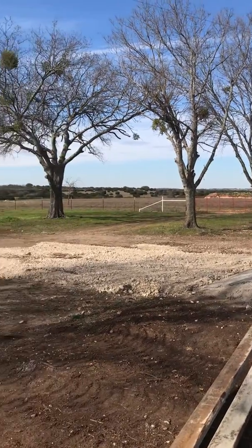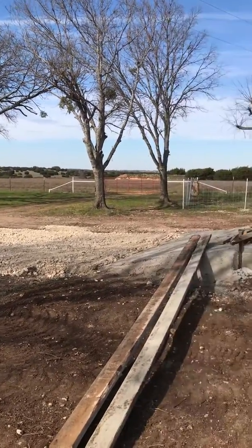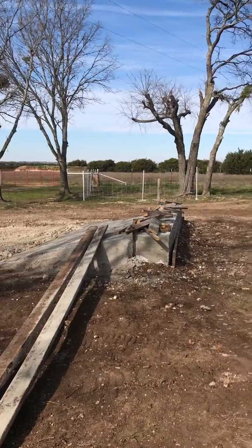Greetings from Central Texas. I'm getting ready to build a shop out of two 40-foot high cube containers.